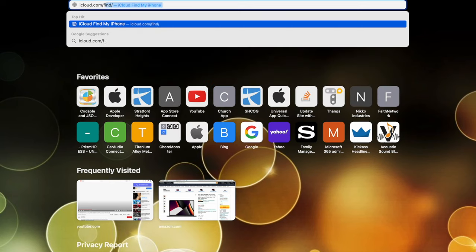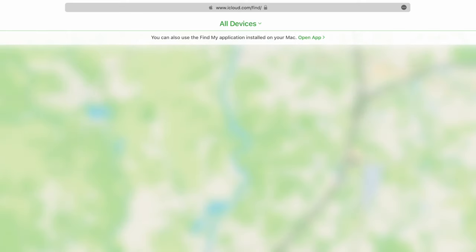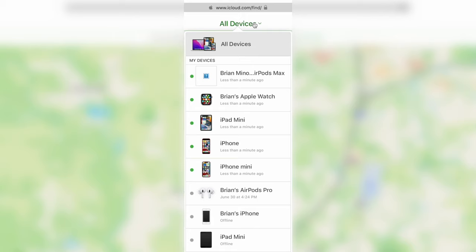Now that we've signed out of iCloud and wiped the iPhone, step number four is a verification step to make sure the iPhone has been fully removed from iCloud. Go to icloud.com — I'll put the link in the description. Once logged in, you'll see a map with an 'All Devices' option at the top. Click on that and it will list every device currently signed into your iCloud account. If you don't see the iPhone listed, you're good to go — move on to step five. If you do see it listed, select it.